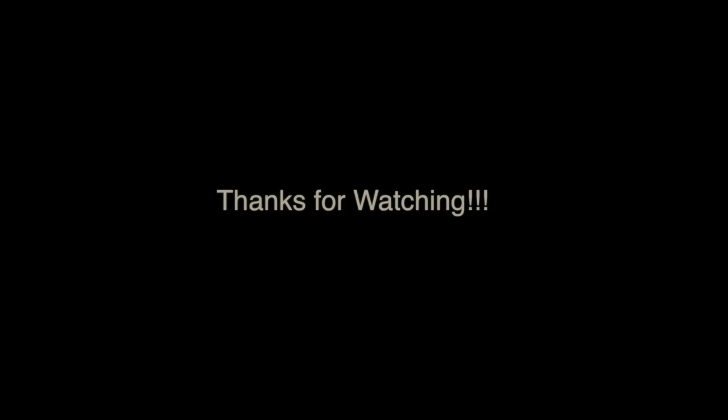I hope you guys enjoyed this. Be sure to thumbs up if you do, and leave me comments on what other tutorials you would like to see in the future. Thanks so much for watching.